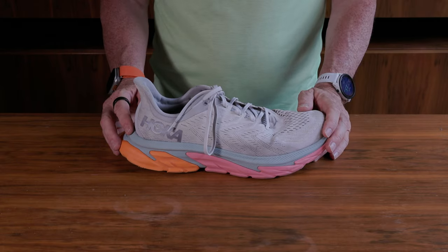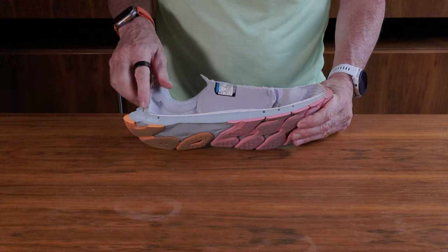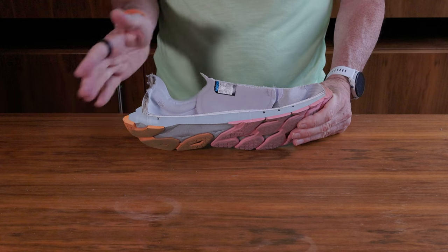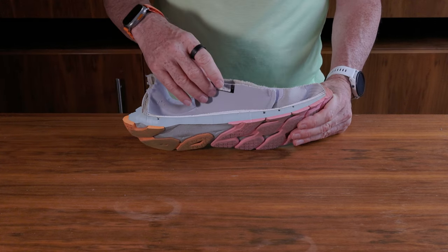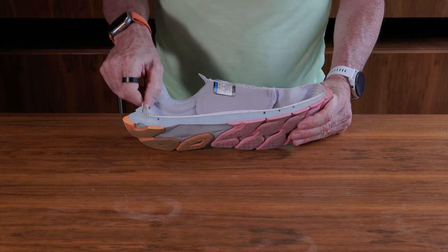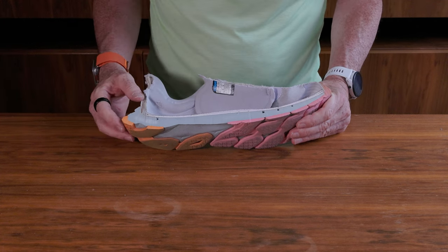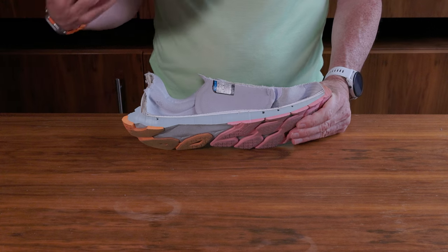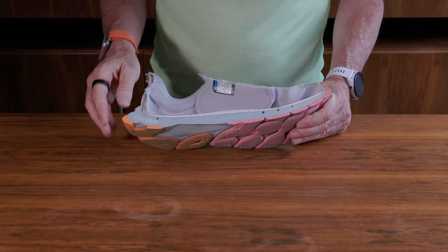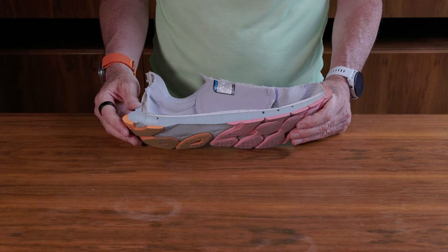Another favourite shoe of mine — the Hoka Clifton Edge. Looking at the cutaway section, there's a thin liner stuck down on the strobel board, and quite a thick outsole that goes quite far either side of the shoe — that was the big feature of this shoe. It had quite a thin tongue at the top but with some padding, and a very structured heel that came quite far up the back. I found it to be a very comfortable shoe for everyday running, and used it on varying terrain where the big sole size helped with differential terrain.